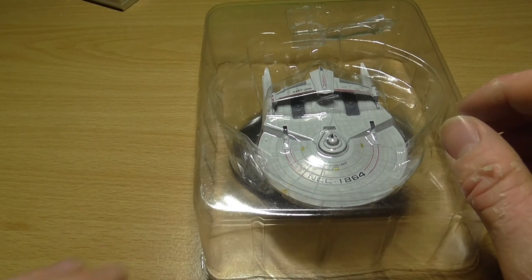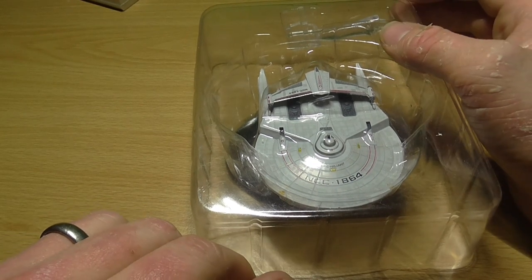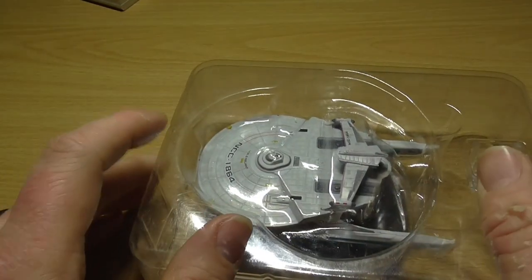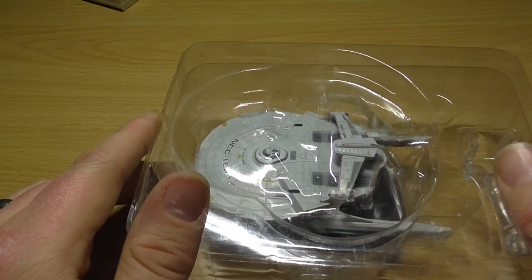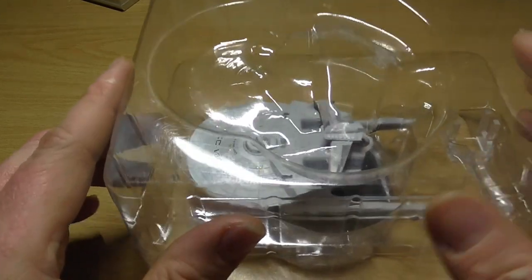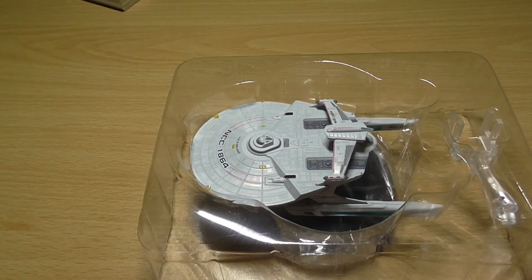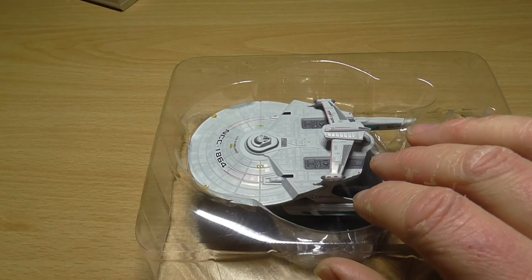The Reliant was over 50 meters shorter than the refitted Constitution-class vessels like the original Enterprise. Unlike many other Starfleet ships, the Miranda-class did not have a secondary engineering hull, but consisted of a single saucer section with two warp nacelles mounted below. The enlarged area at the rear of the saucer section was normally used for cargo, while at the very rear, on either side of the impulse engines, were two shuttle bays numbered 1 and 2.